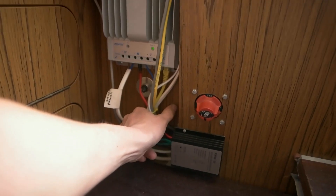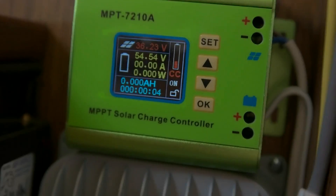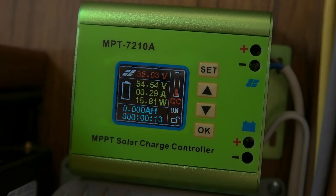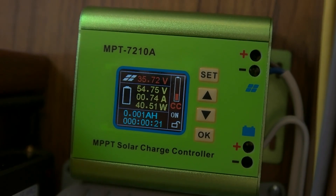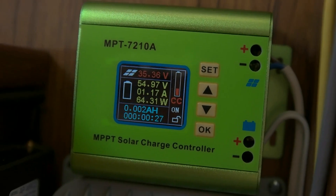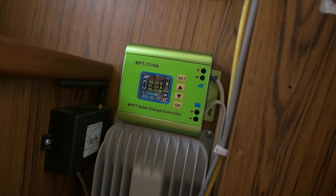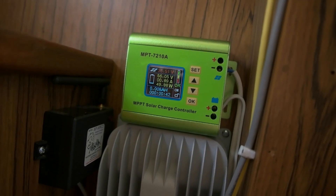There's the switch — now you can see the voltage, it's 36 now. I think that's the open circuit voltage. Once it starts to charge the batteries, the voltage from the panels drops down. I also found out that this charge controller is a little bit slow to adjust to the voltage difference from the panels, so it takes some time to put the amps there.